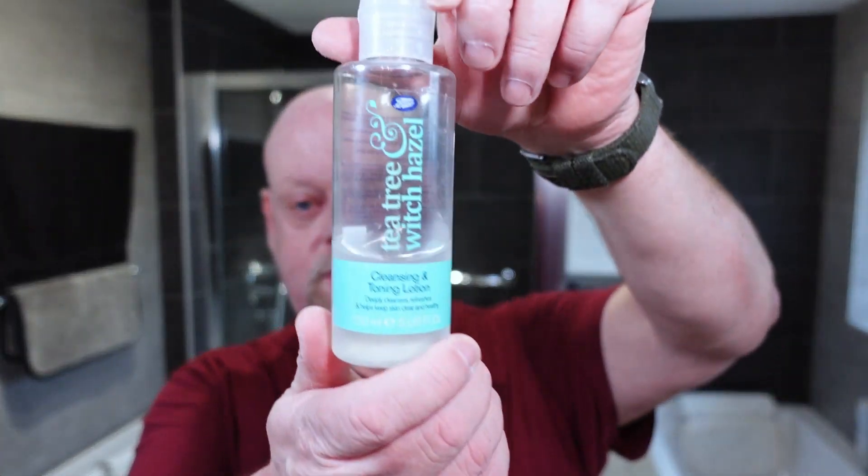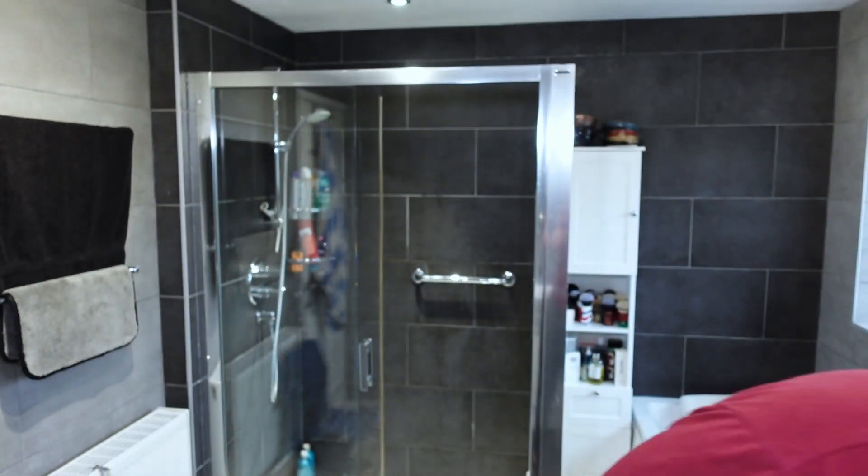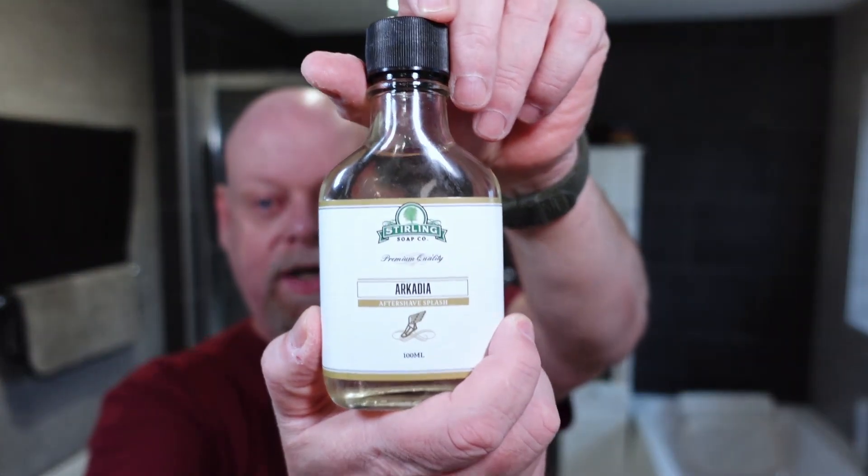My trusty Boots tea tree and witch hazel face tonic — this basically cleans and certainly helps with the healing. When you shave, whether you're using a cartridge razor, straight razor, DE, or SE, you're going to leave little micro cuts on your face. There's no blood — they're just tiny, you'd only see them under a microscope — but this just keeps them clean and helps them heal. Right, aftershave — Sterling Arcadia.